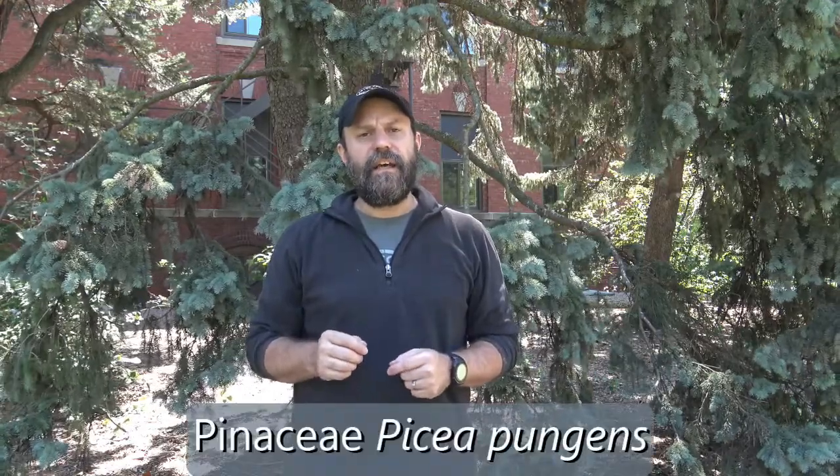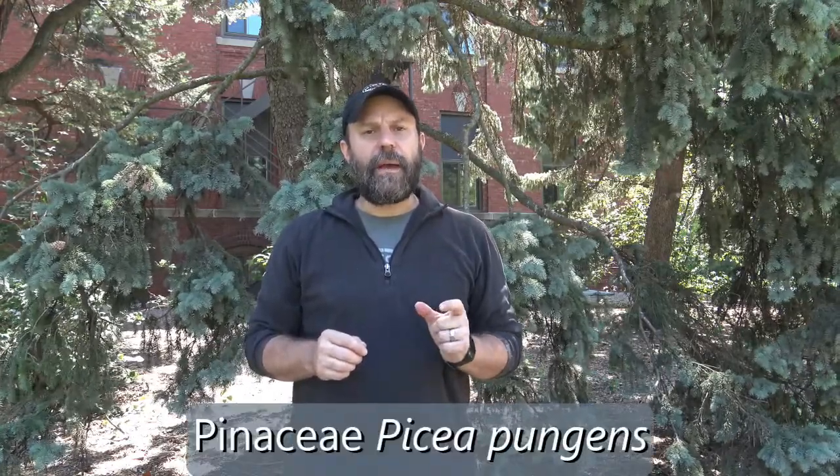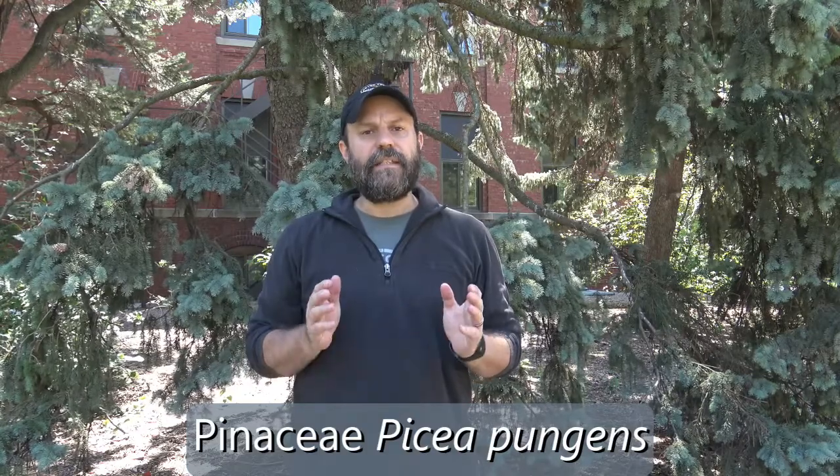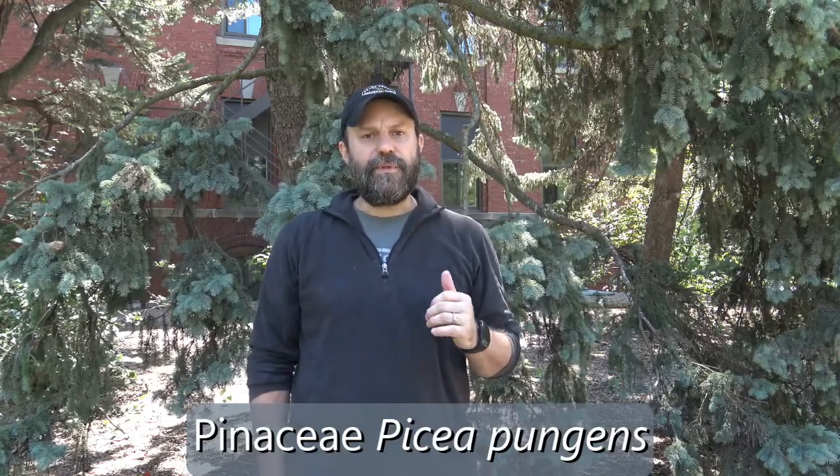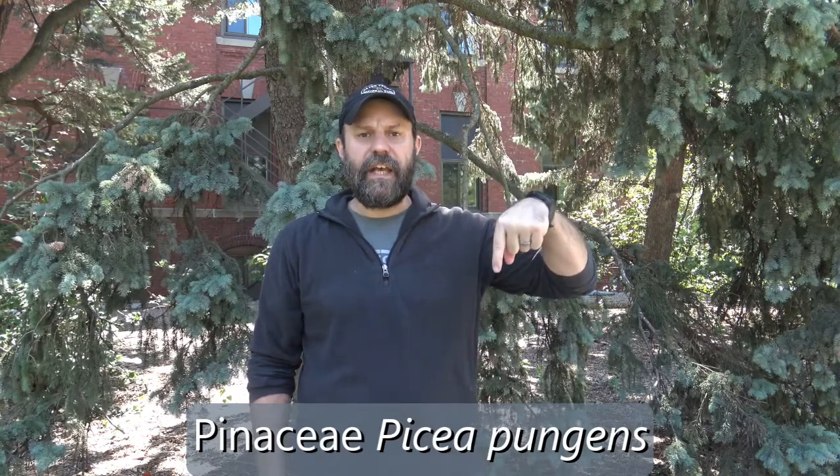Just behind me is blue spruce or Colorado spruce. It's in the family Pinaceae, in the genus Picea, and the specific epithet is pungens. So Picea pungens is the full species name. It's a spruce, so the cones hang singly and downward, and the needles are singly attached to the twig. Let's take a closer look at its characteristics.